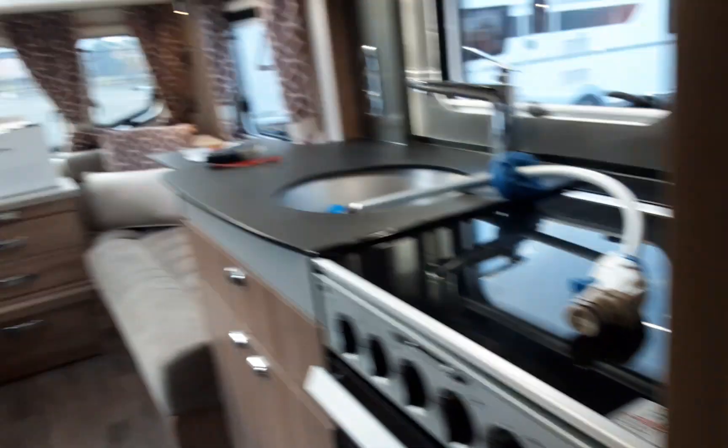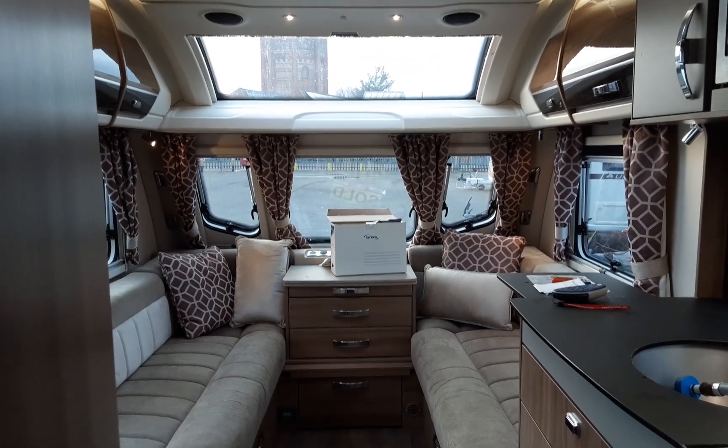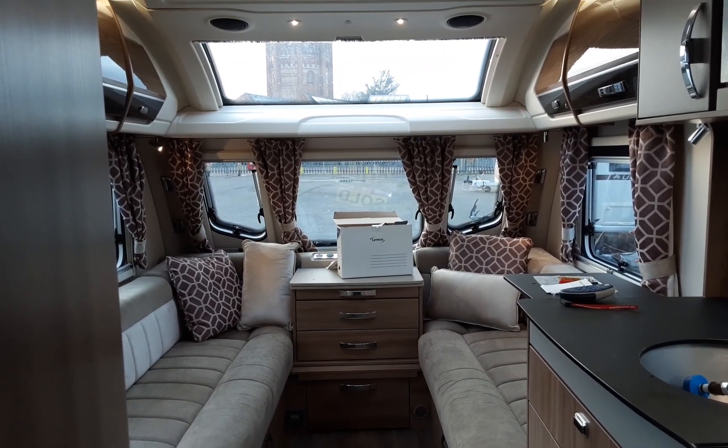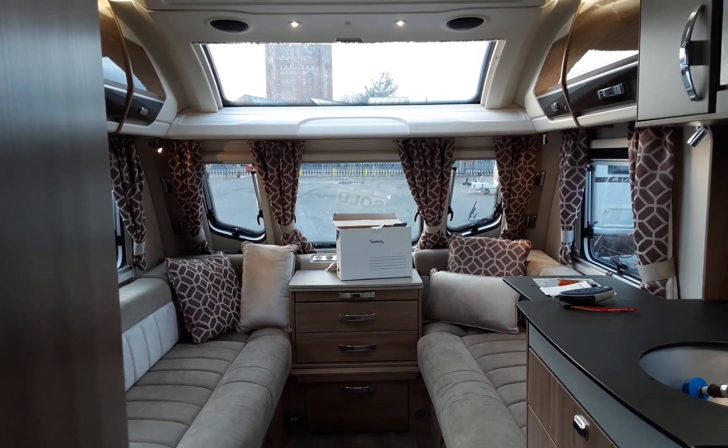So that is the Swift Conqueror 580. If you have any further questions on the caravan, please don't hesitate to give us a call here at the caravan company and we'll be more than happy to help. We appreciate your business and we look forward to seeing you here on site soon again. Thanks for now, bye bye.